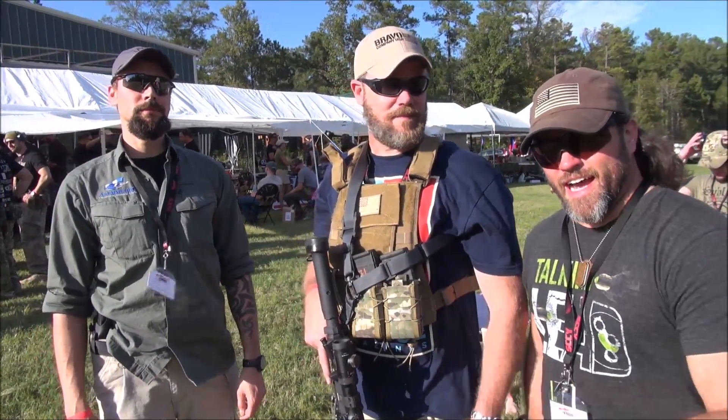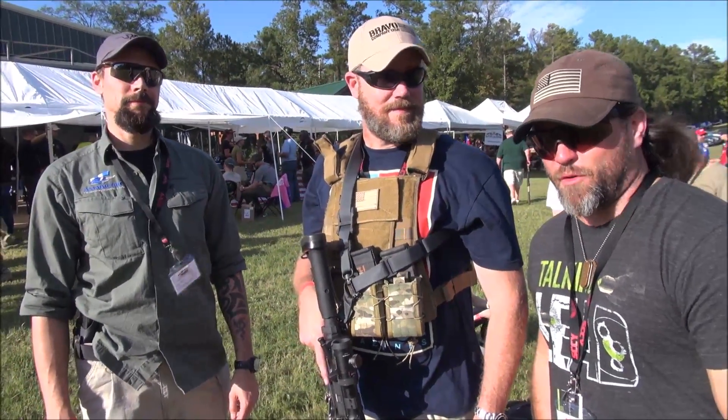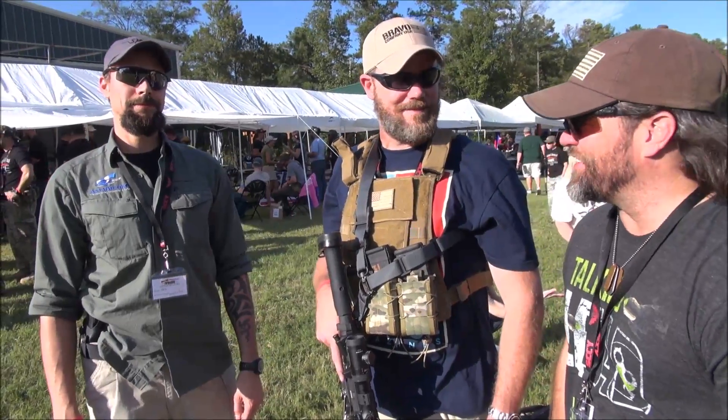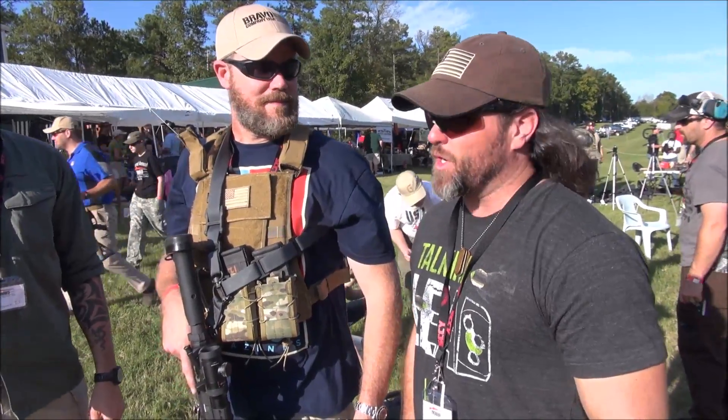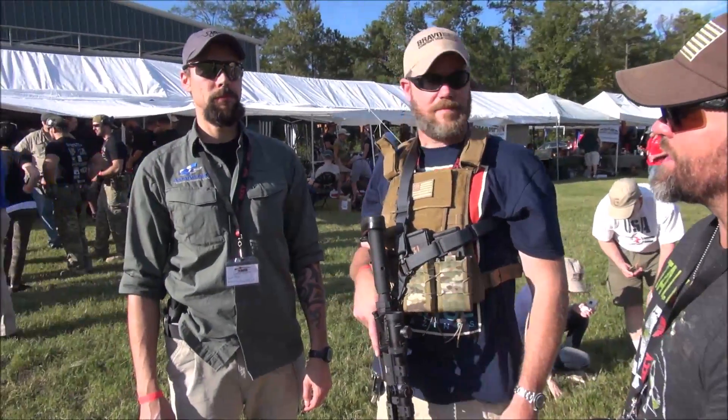I'm Zeke, Talking Lead. Hey guys, Left Hand here, and we are at the IRAC Veteran 8888 YouTube shoot in Georgia, and we are here with Alex from Asymmetric Technologies.